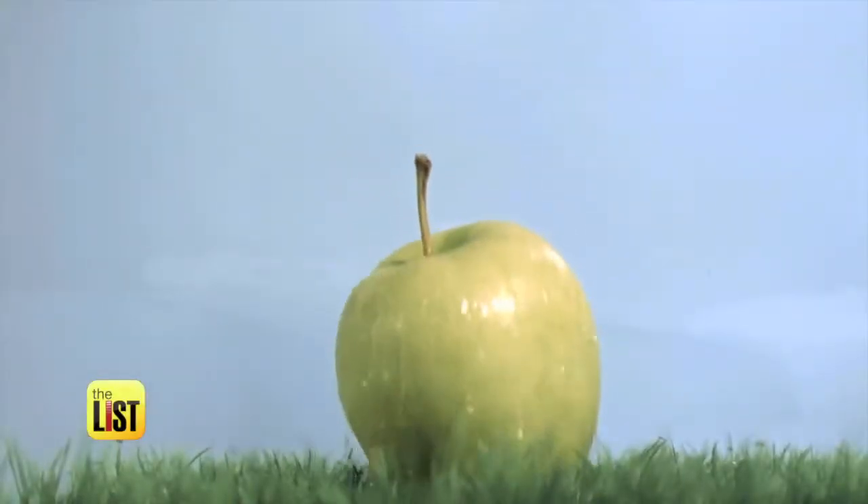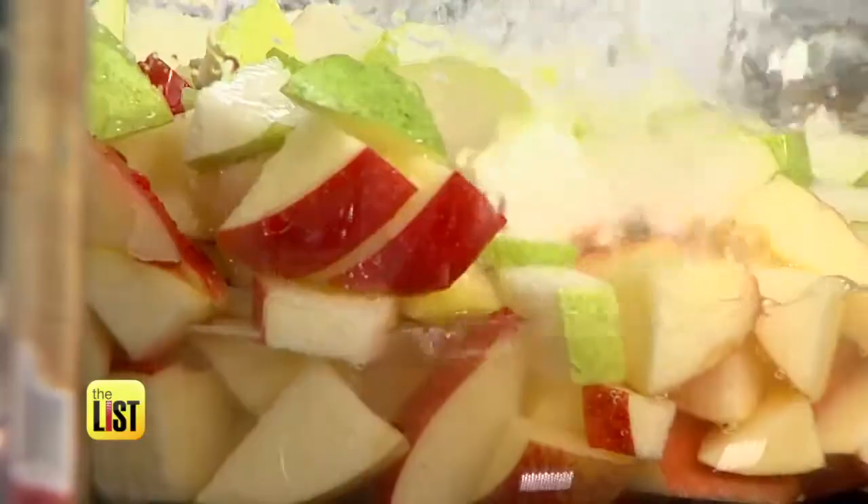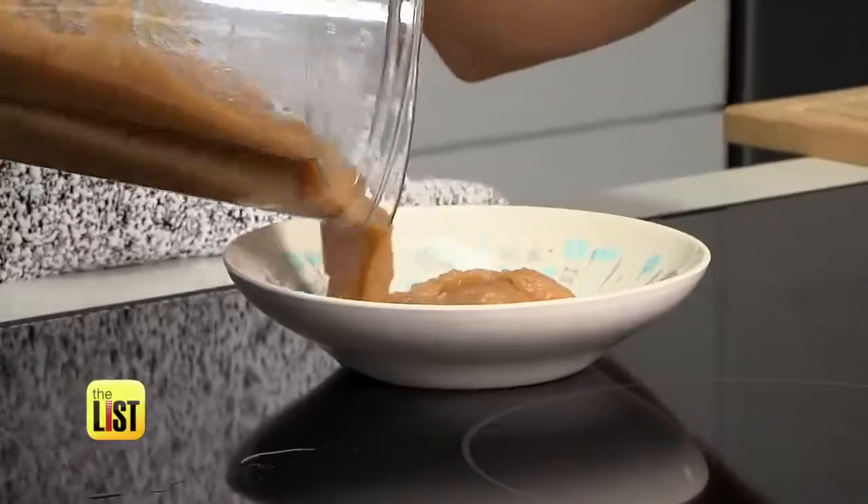They say the apple doesn't fall far from the tree. Well, today it's falling near the bar as we serve up three booze-infused apple concoctions.